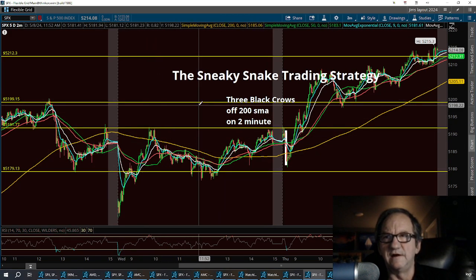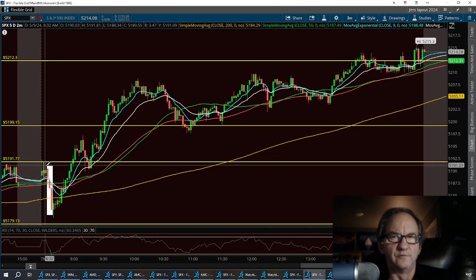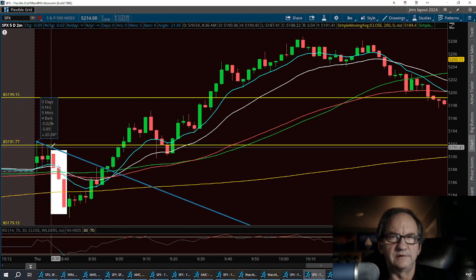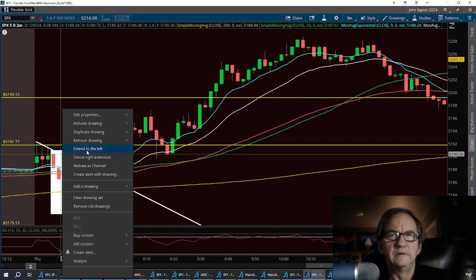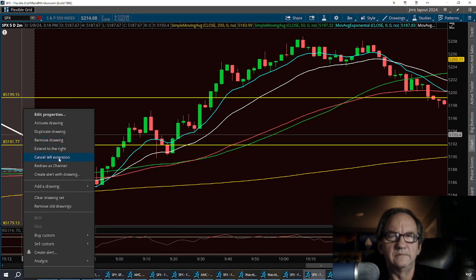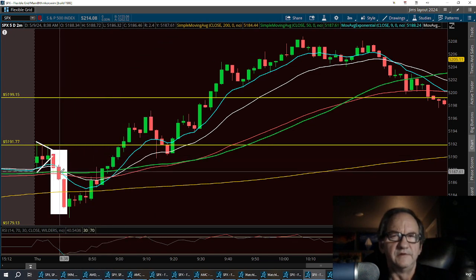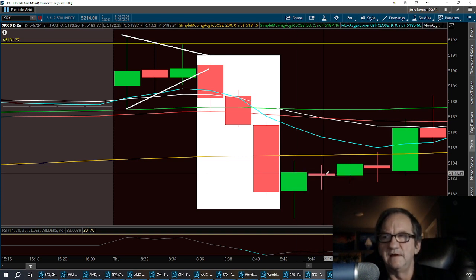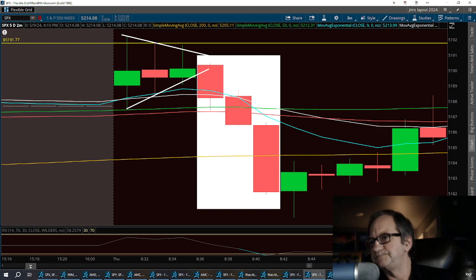Coming in first thing in the morning, I saw three black crows and some dojis with long legs forming a little flag. Drawing the top of the wick, I got a little flag forming there. It then squeezed into three black crows, and then we had a tweezer bottom at the bottom with a spinning top hammer right after it — a doji, spinning top, another doji — and then a big engulfing candle right up to the 63 EMA. By this time I was pretty bullish.